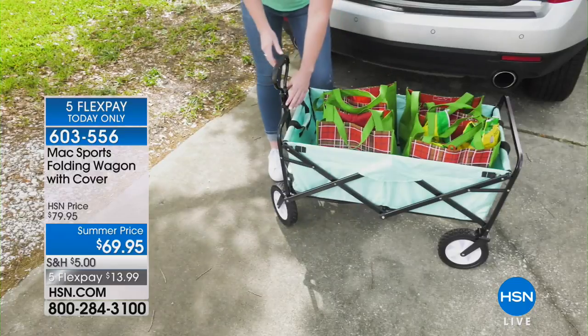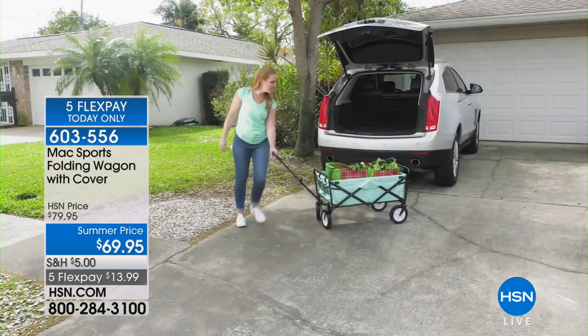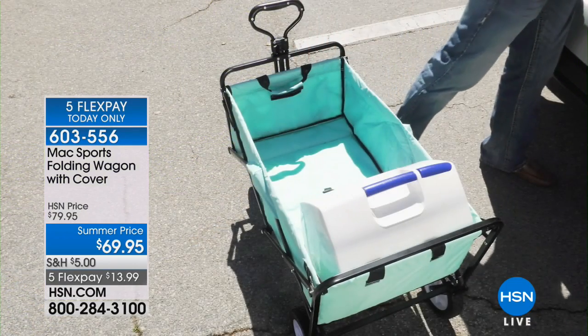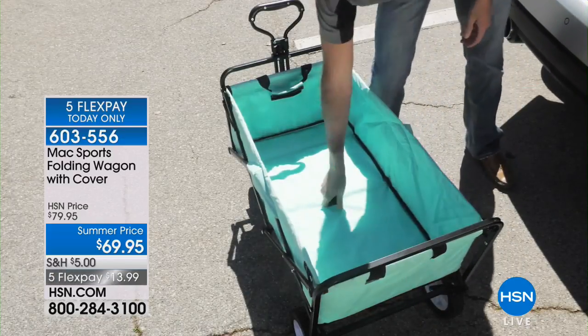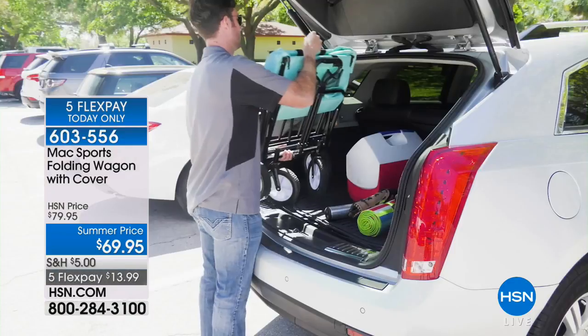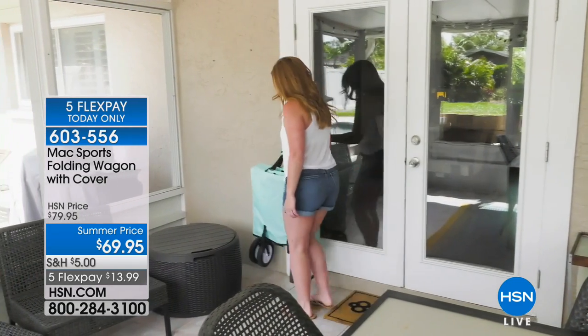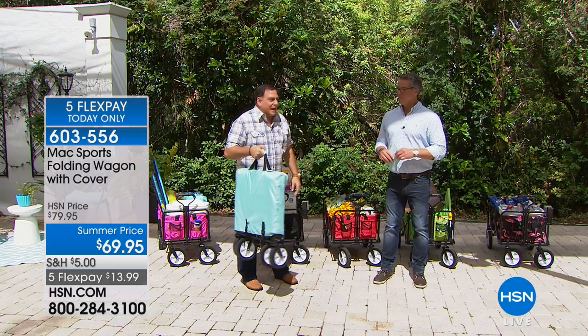It is literally the most practical thing you can have at your house — you can use it with anything. Once you get it home, you start using it and you're going to be amazed at how often you use it because of the convenience of having something that can collapse, that you can take with you to the big box stores, to the beach, wherever you're going. Just throw it in the back of the car and you've got that wagon wherever you go. This one right here is totally collapsed.